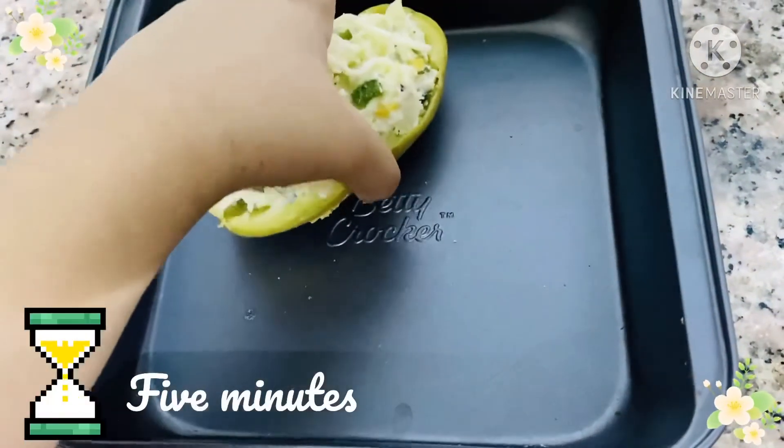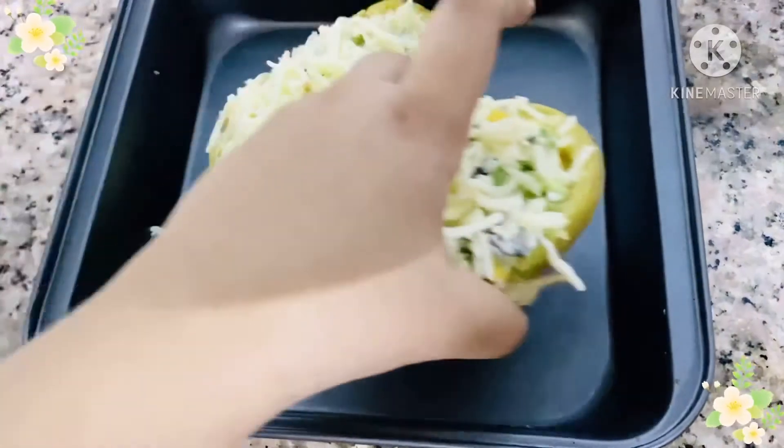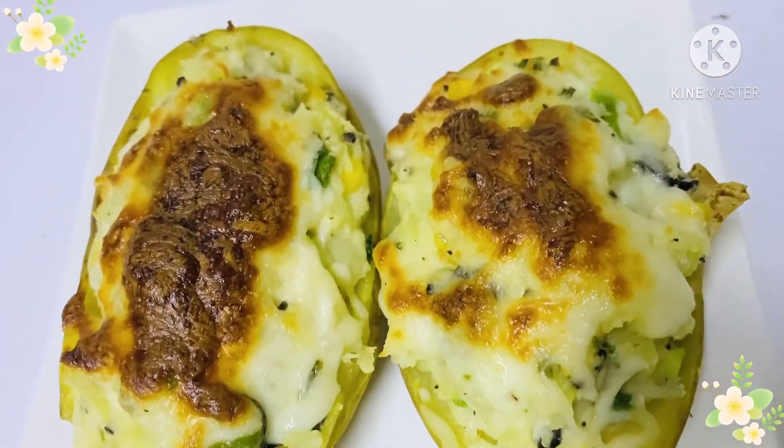Now let's take a tray and put our potatoes in and put them in the oven for 2 to 5 minutes. And there you go, our Turkish Kumbir potato is ready.